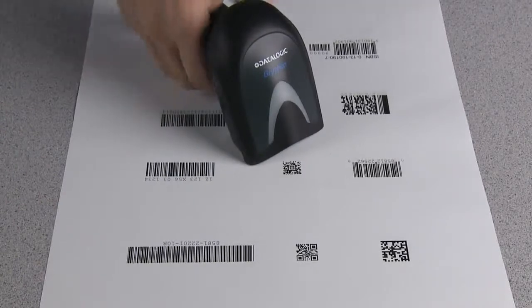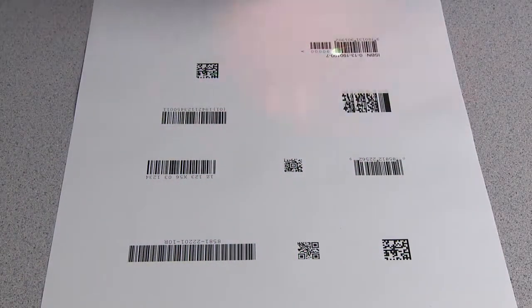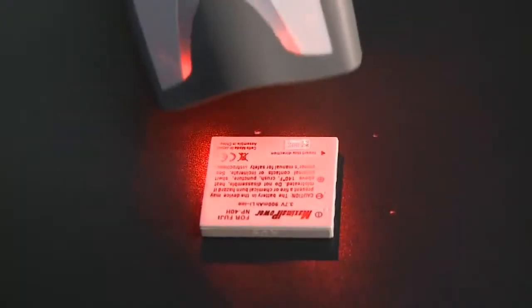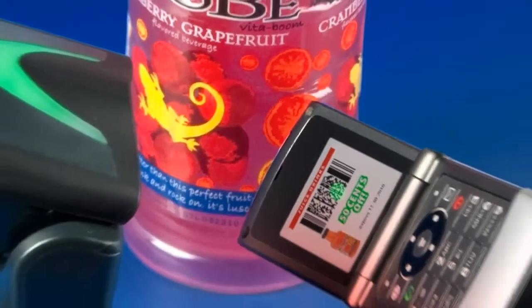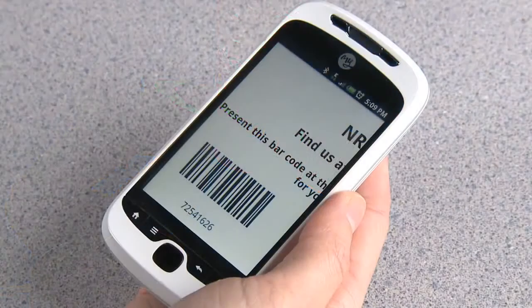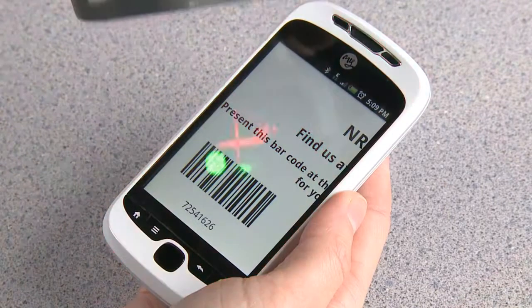Gryphon 4400 standard range models read all common 1D and 2D symbologies with snappy performance, and a high-density model meets the challenge of reading high-density labels. The Gryphon 4400 also has the ability to read barcodes on mobile devices and computer screens, especially useful in mobile marketing and ticketing applications.